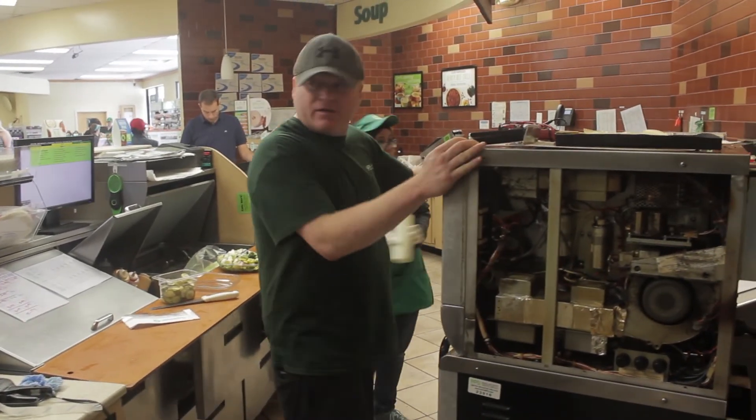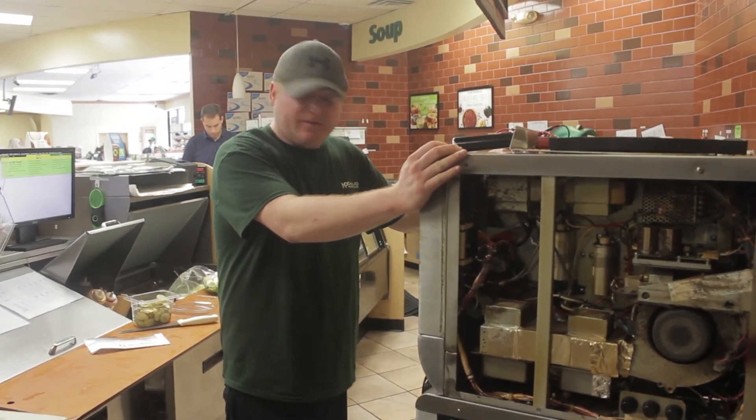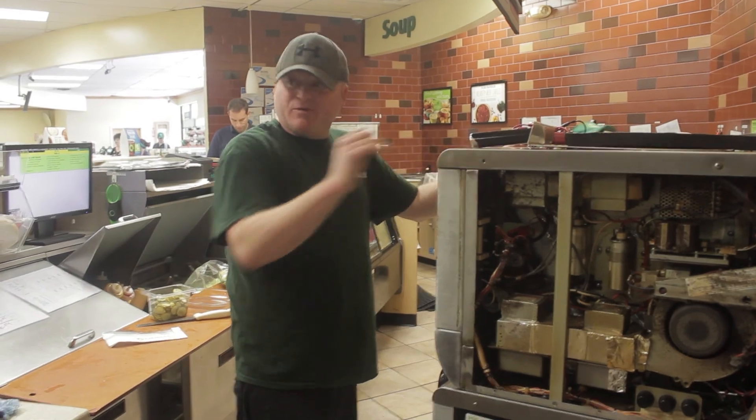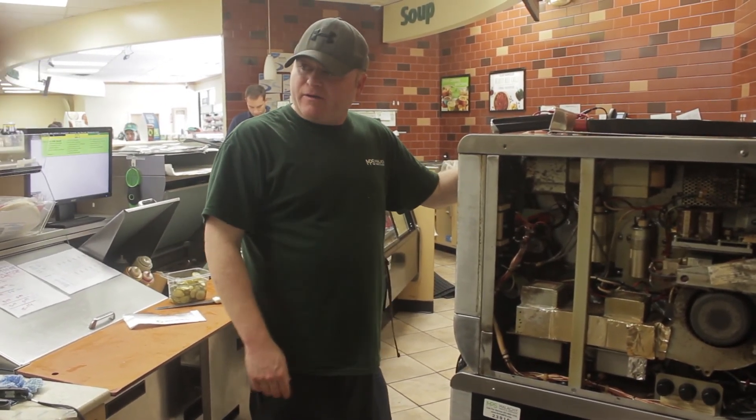Maybe we had someone here not too long ago for this issue, because that looked like — yeah, with the door, with the sensor. Somehow the screws came out and it was just hanging, so it wasn't sensing the door. They wanted to slam the door. I got it in there good now.